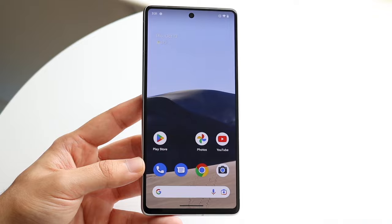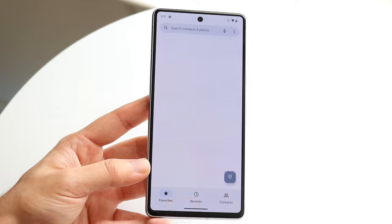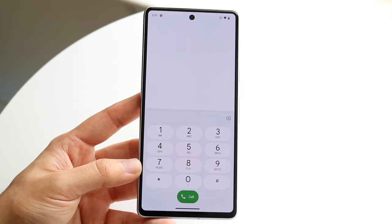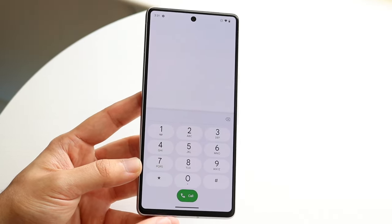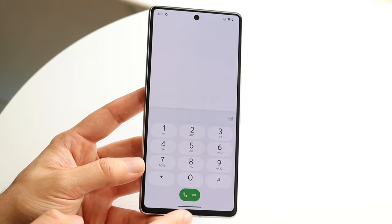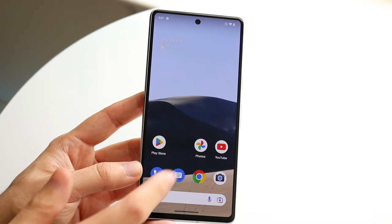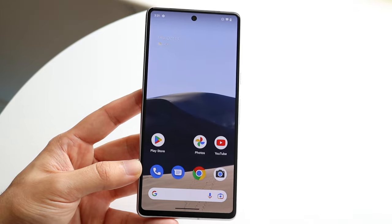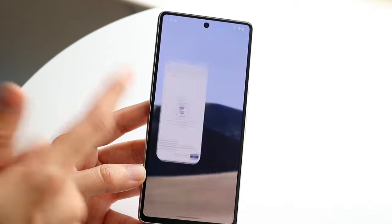If you make your way over to an application like phone calls, for example, and you want to go back home — Google Pixels have a gesture-based design nowadays. There's no home button or back button really. There's a little bar at the bottom. All you have to do is grab this little bar and swing it away and you'll always come back to your home screen. If you're in Google Messages, you grab that bar, swing it up, and you'll come back to your home screen.